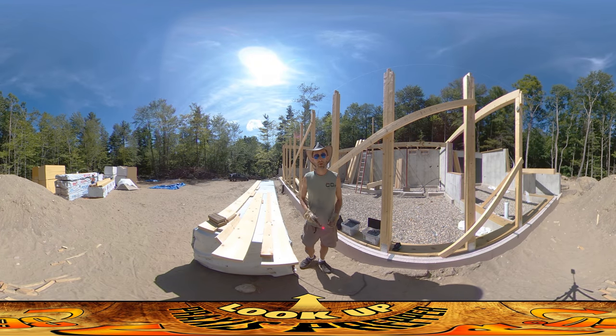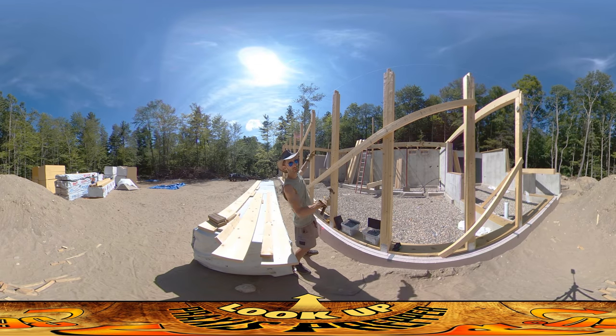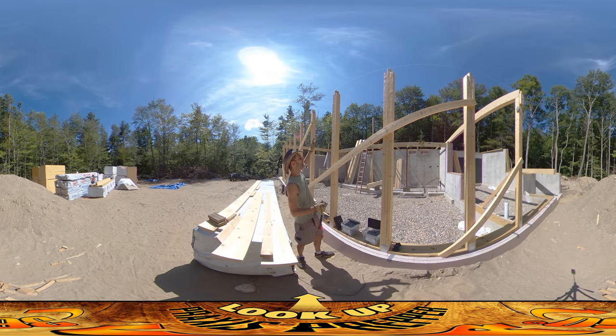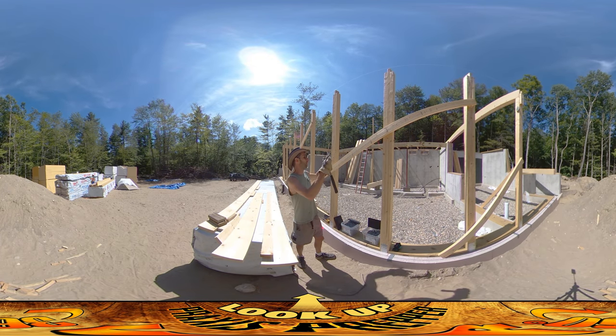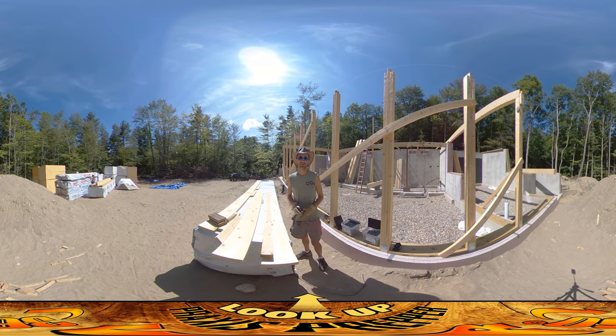I'm doing more of these box beams. The box beams are the floor joists — you see one up behind you there, one over here. They're the horizontal beams that hold up all the floorboards, and there's a lot of them for this structure. There are 11 that run across the front, 11 matching ones on the back — 16 feet on the front, 8 feet on the back. And then for the second floor ceiling, there's another whole set of those, so it's 11 times 4, or 44 of these that I have to make.